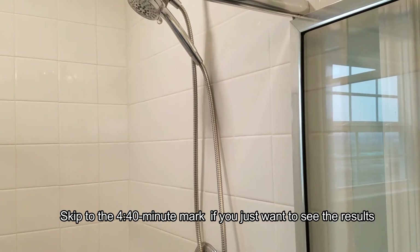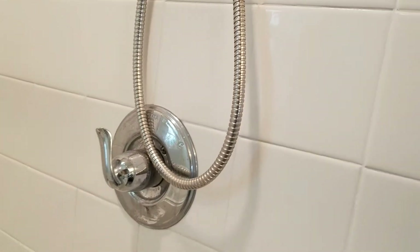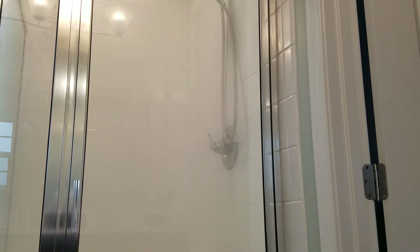We're going to run the shower for about five minutes and then I'm going to fill up the bathtub. Here we go. Putting it on moderately hot. And we'll wait about five minutes starting now. Five minutes. Turn off the water.